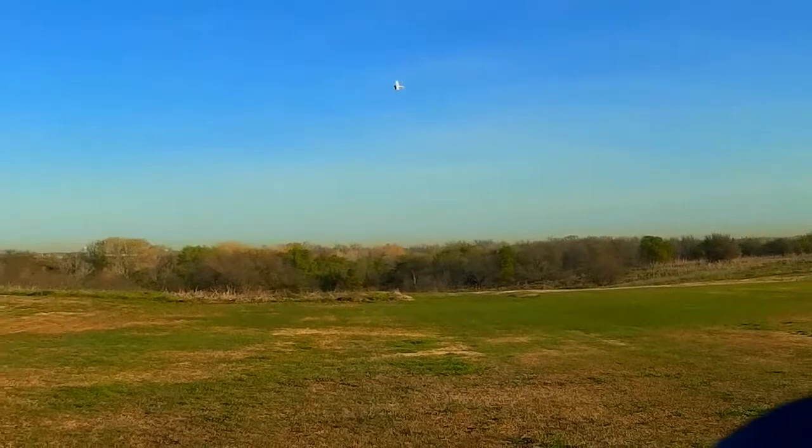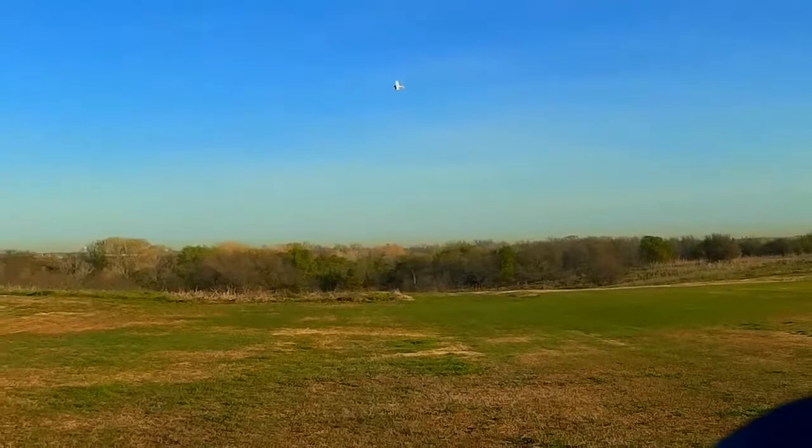Sounds like I'm losing battery. Maybe we should try landing. Are you going to land it on the grass, or are you going to catch it?